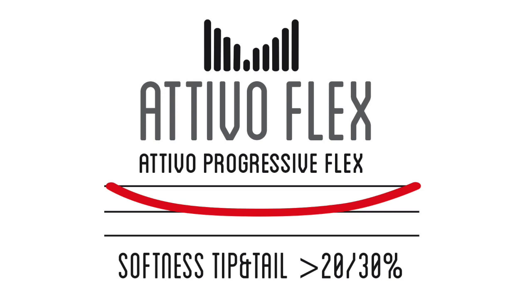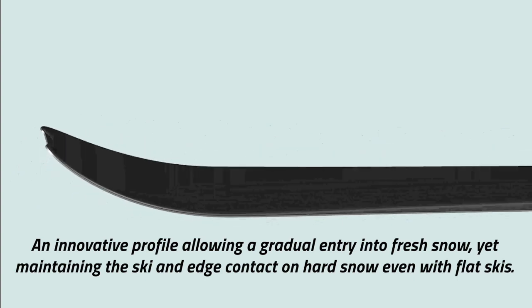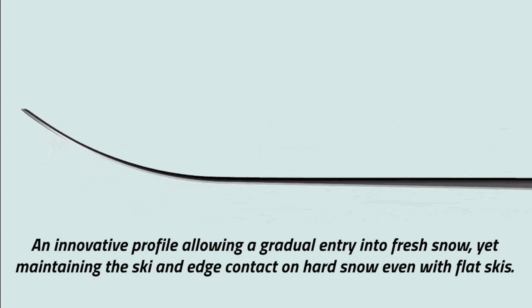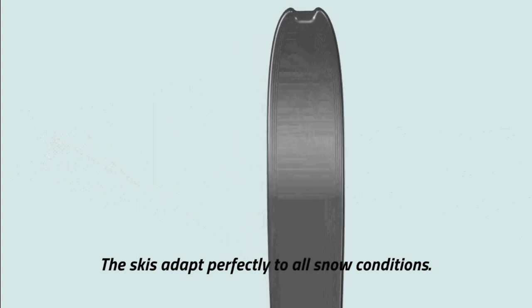Ativo Progressive Shape: an innovative profile allowing a gradual entry into fresh snow, yet maintaining ski and edge contact on hard snow, even with flat skis. The skis adapt perfectly to all snow conditions.